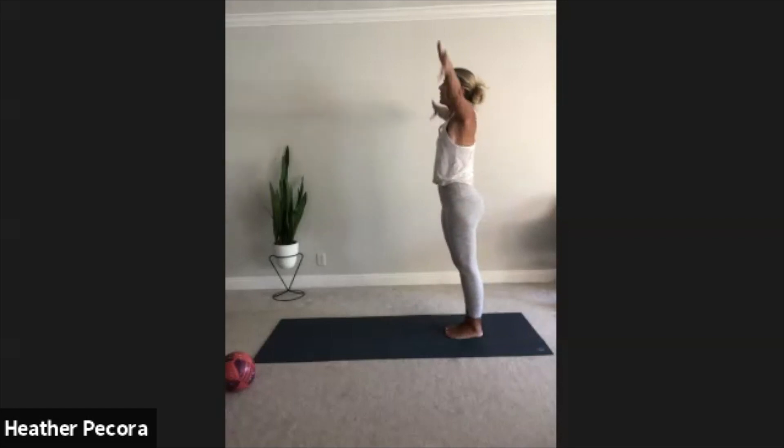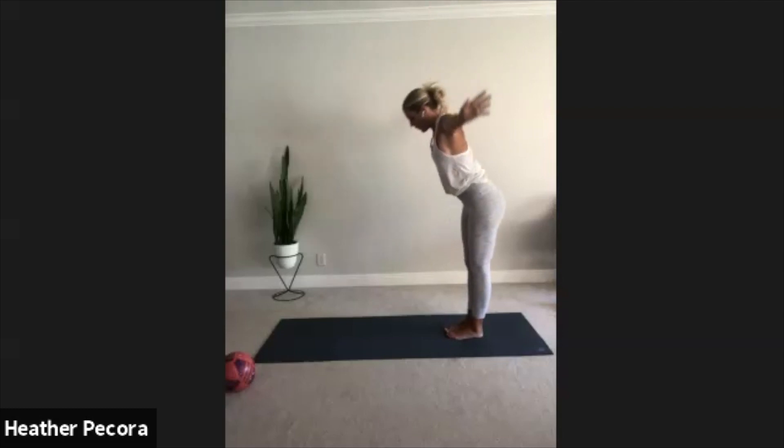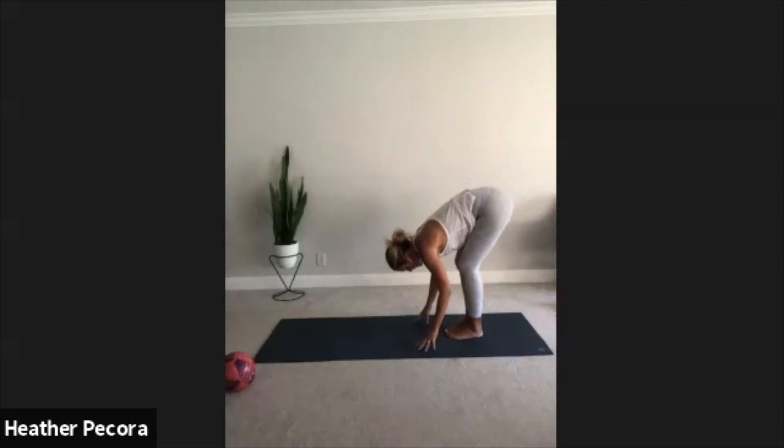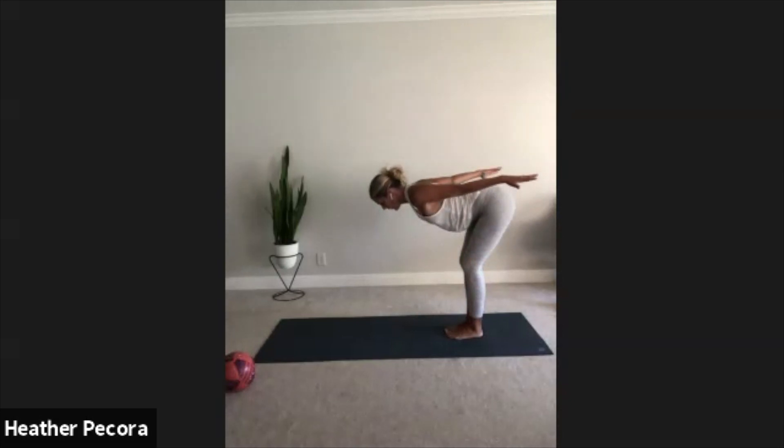Inhale mountain pose, arms reach out and up. Exhale forward fold. Inhale halfway lift, lengthen the spine, pull the shoulder blades together behind you. If it helps you can reach the fingertips back, pulling the shoulders away from the ears, lengthening the spine.